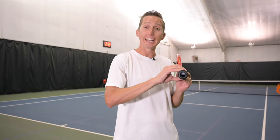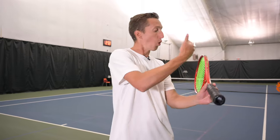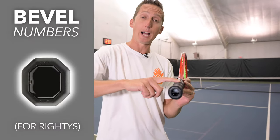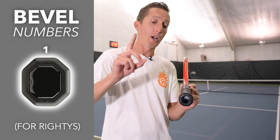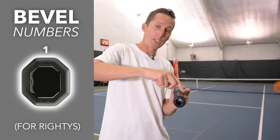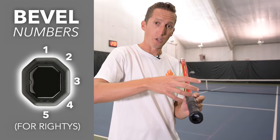The first and most important thing to understand is that all tennis handles have eight different sides or bevels. When you hold your racket straight up and down on edge, the first bevel at the top is numbered bevel one. The next one, angled up at 45 degrees, is bevel two. The flat one on the side is bevel three, and so on and so forth.